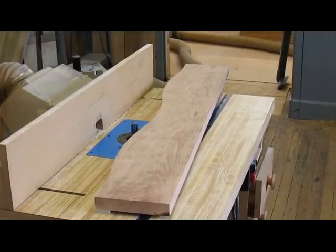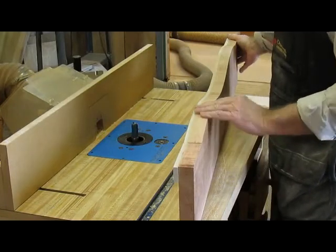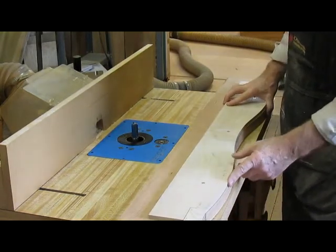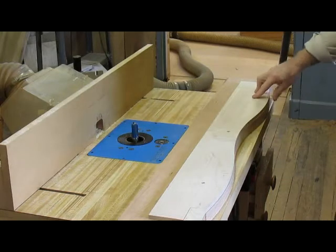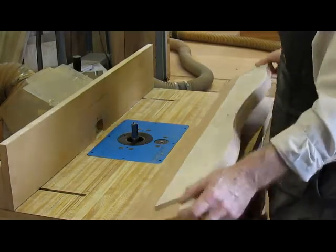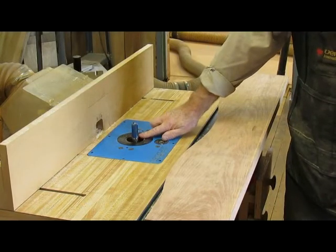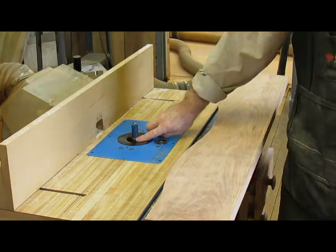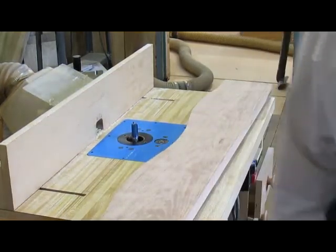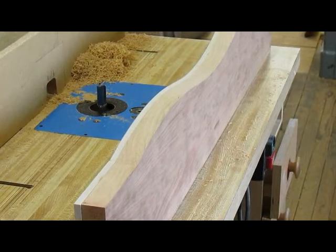I'm getting ready to flush trim this piece of molding — later I'll rip it off. We've got an inch and an eighth here, and I cut it out on the bandsaw so I left a little extra. I took my template and screwed it to the bottom; the screws are in the waste portion, so we've got something nice and smooth here. There's a flush trim bit in the router — I think that's about an inch and a half — and the roller is down there, so I'm just going to push it along and trim it off. Nice and flush there, so now we're ready to make the next step with the molding.